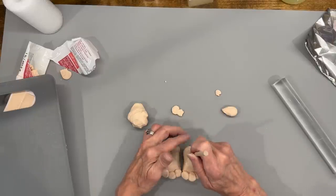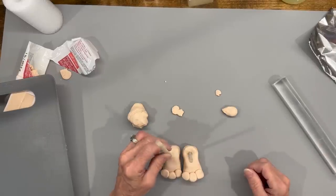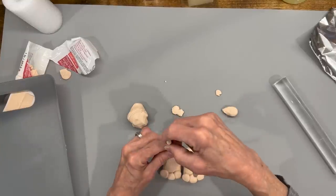I'm going to take two dowel sticks and push them into each one just to make the mark where they go, and I'm going to bake them in the oven for 30 minutes at 275 degrees.